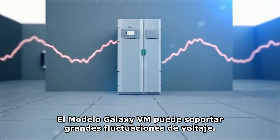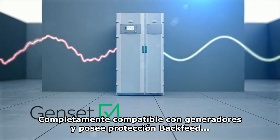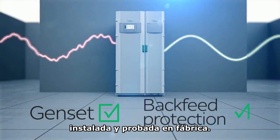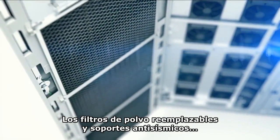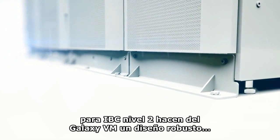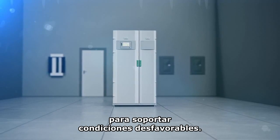Galaxy VM withstands wide voltage fluctuations with full genset compliance and is supplied with factory tested backfeed protection. Replaceable dust filters and seismic brackets for IBC level 2 give the Galaxy VM a rugged design that can withstand harsh conditions.